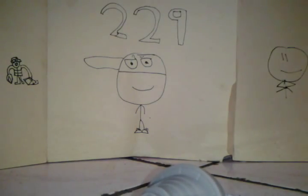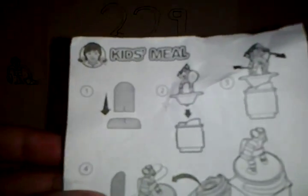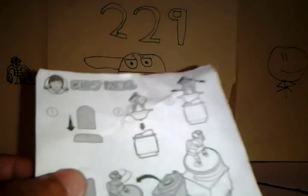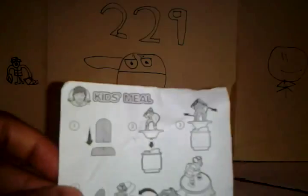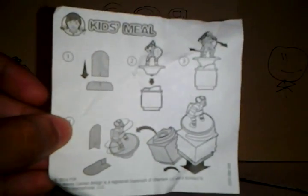Alright, so now that that's open, we have the instructions. I don't really read instructions — I only read them if you have to fold something or something like that. You can just pause the video and look at those for a second.